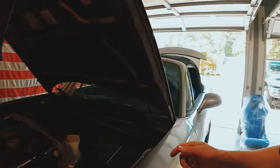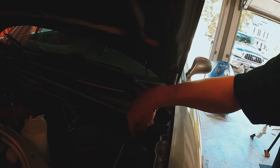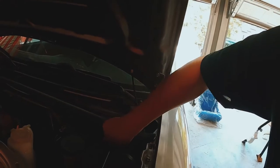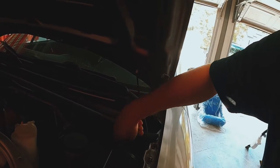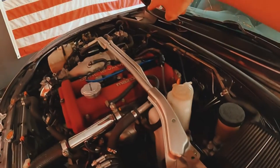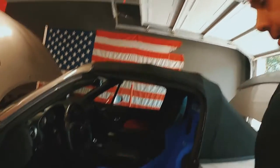I also replaced the clutch master cylinder because it was leaking, and I went ahead and did the 5X Racing full line kit. It comes with the line that goes from the master cylinder all the way to the slave.